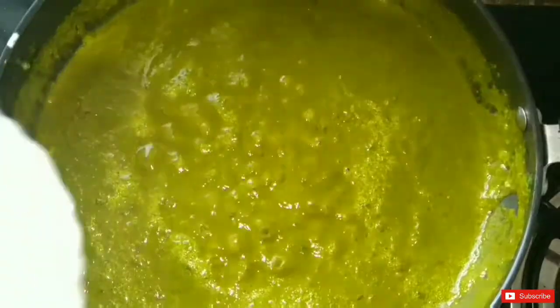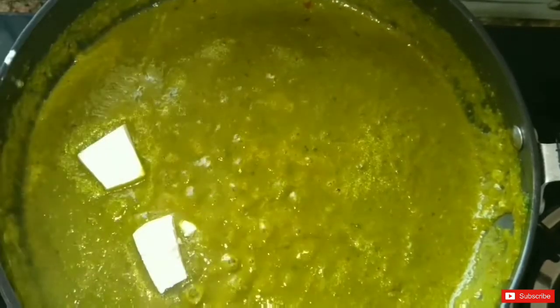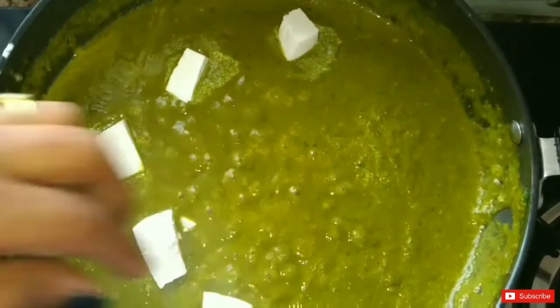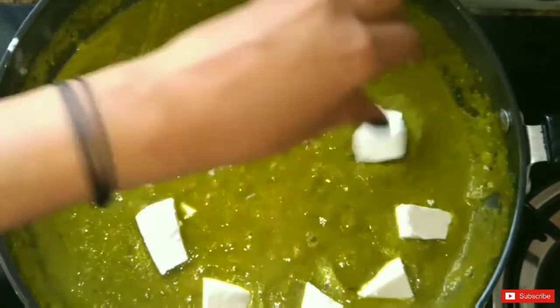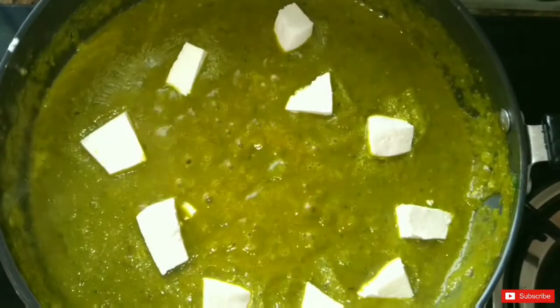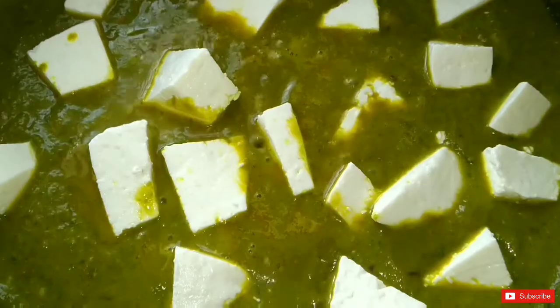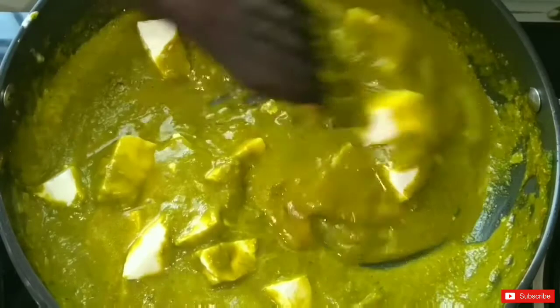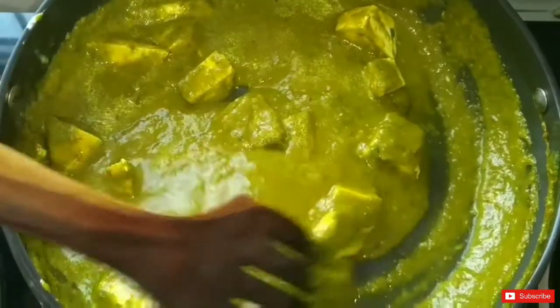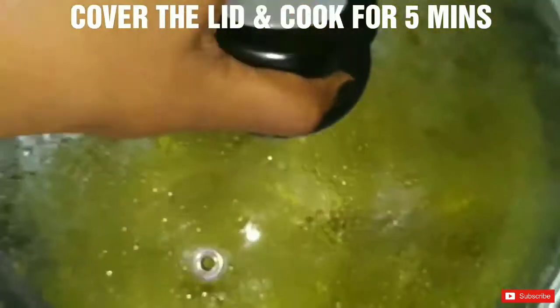Now we will add the paneer. I would recommend adding the paneer cubes at this stage. Please cut the paneer into cubes and put them into the pan. We mix the paneer gently into the gravy. The paneer was already cooked and the tomatoes were already cooked, so we will not cook it for more than 5 minutes — and then our palak paneer is ready.